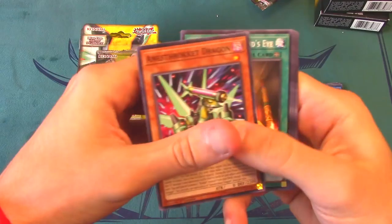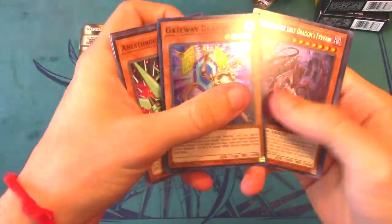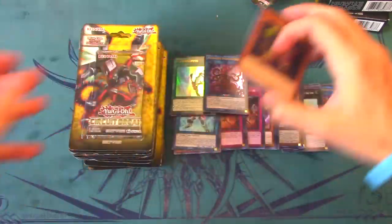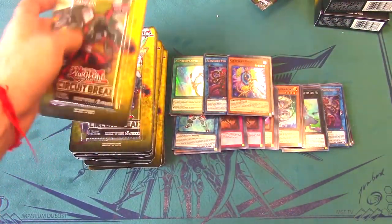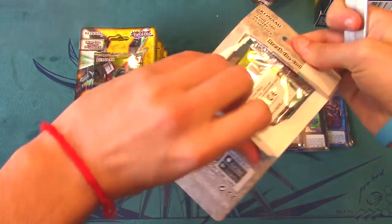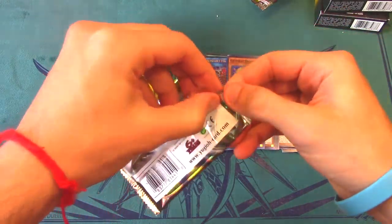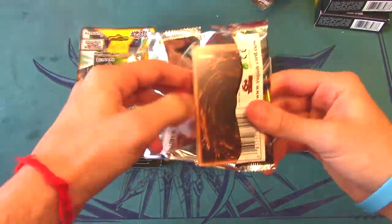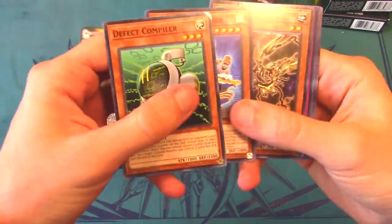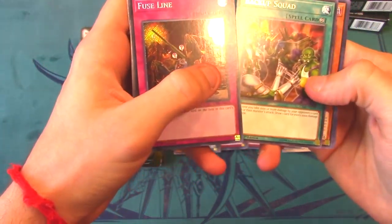We got Gateway Dragon and a Destrudo! Destrudo is a really good rare — one of my favorite cards. The whole engine with Dragon Ravine is probably one of my favorite engines released in Yu-Gi-Oh in a long time. Even as a non-ABC player, if there's a way to splash Dragon Ravine into a deck, I'll definitely try to play it.